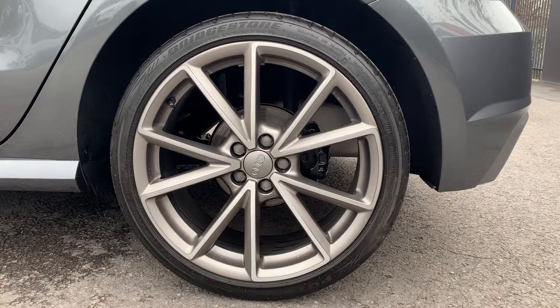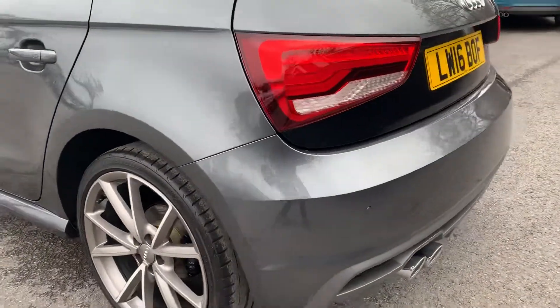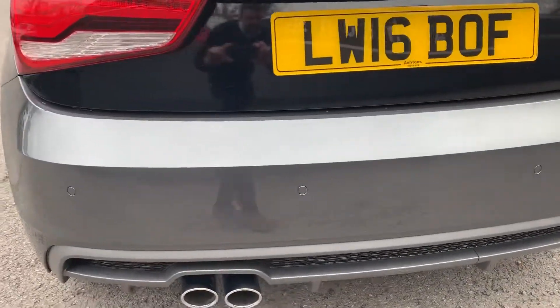Passenger rear wheel. Going round to the rear of the car — the rear bumper is all fine.